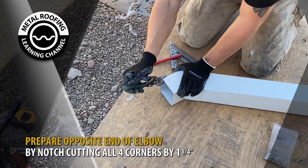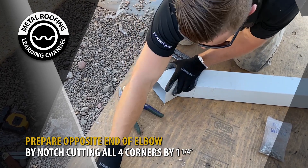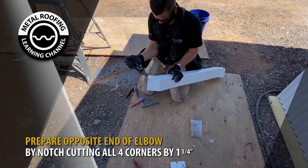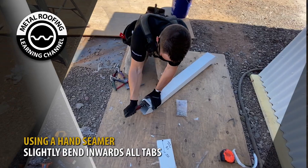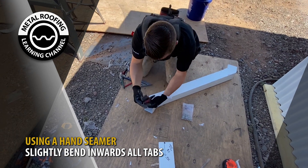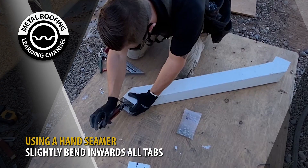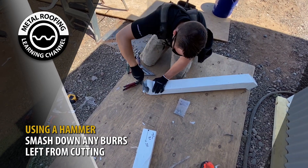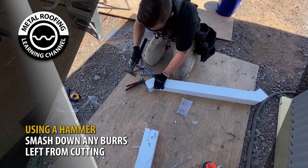Prepare the opposite end of the elbow by notch cutting four corners by 1¼ inch. Then, using a hand seamer, slightly bend all tabs inward. With a hammer, lightly smash down any burrs left from cutting with the snips. This will help when butting the elbow and the downspout together.